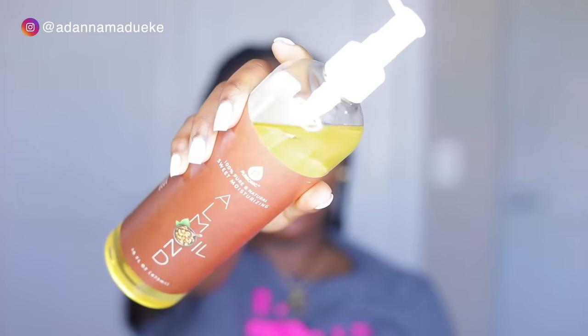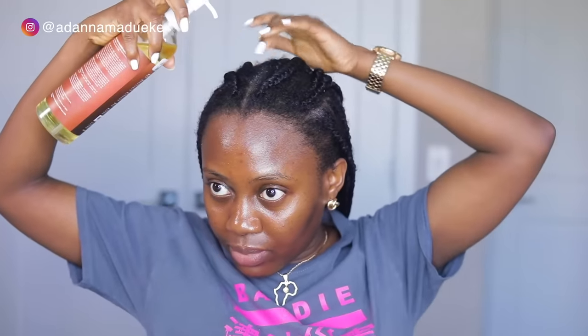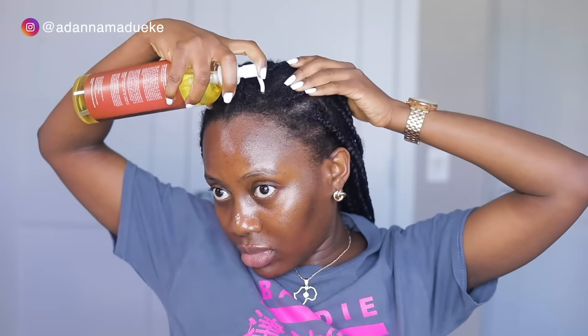For our scalp, you want to make sure that you're oiling it when you have braids. I'll be sticking with something lightweight — you don't want buildup, so we're sticking with lightweight products. I'll be using almond oil — this is 100% pure almond oil. I'm just going to use this to oil my scalp. Oil every single layer, every single line. Don't skip any parts. Use the tip of your fingers and just press this into your scalp so all of that oil is getting into the right places.